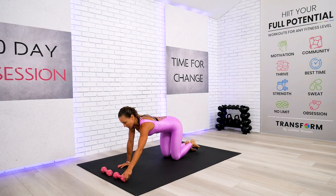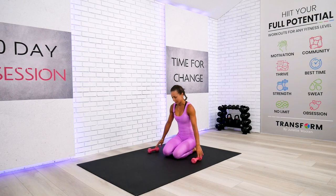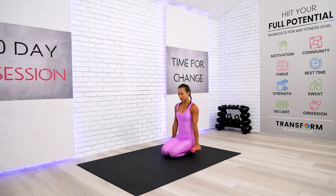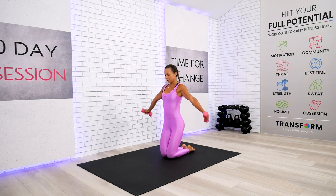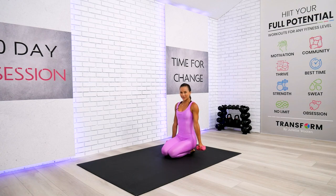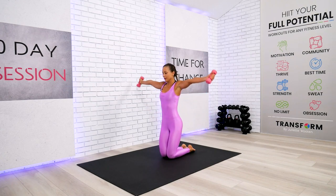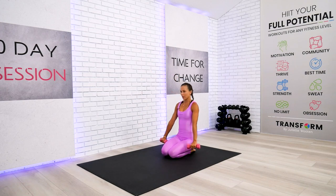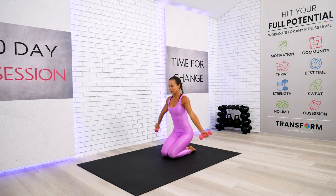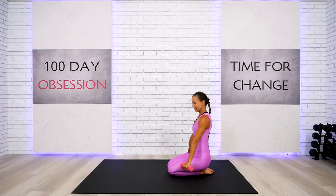Weights down. We're going to grab our dumbbells and come all the way up on your kneeling position. We will finish this work for the arms and I will take you to your seated position right after. Reach the arms all the way up, bring them slowly together — back where we started. Rotate — very effective. Activate your glutes and core, stay tall, do not stop. One, two, three, four — begin. One, two, three, four — again. One, two, three, four — down.